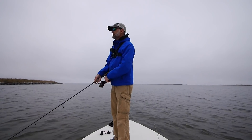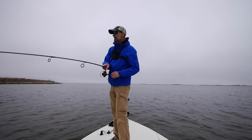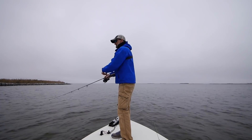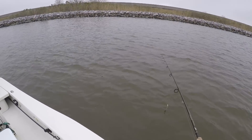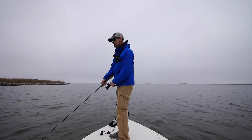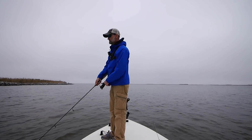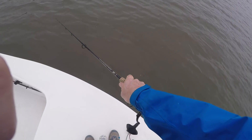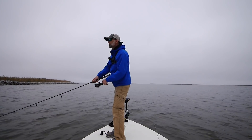I fish jerk baits with spinning tackle about half the time. I really prefer bait casting for the control and for less line snag, but there's a certain technique for working the jerk bait where spinning tackle excels. You can keep the bait in a flatter, more horizontal orientation by keeping the rod tip very low to the water, and that's nicely done with a spinning rod because your hand is on top, making it really easy to give it a twitch or jerk.